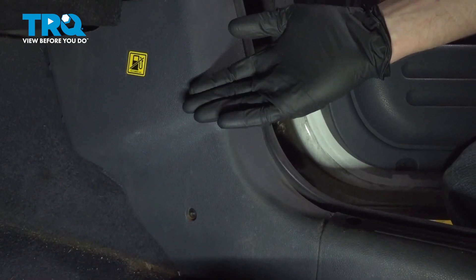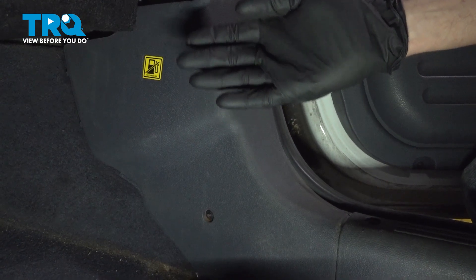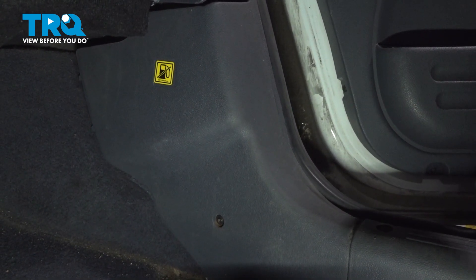It's time to get started on our job. The first thing that I need to mention is you're going to have to get underneath the front of the vehicle, so make sure you're in a safe location and in a way that you can get underneath it.